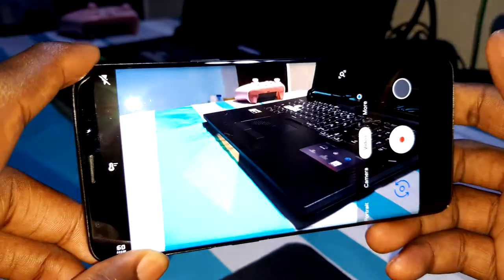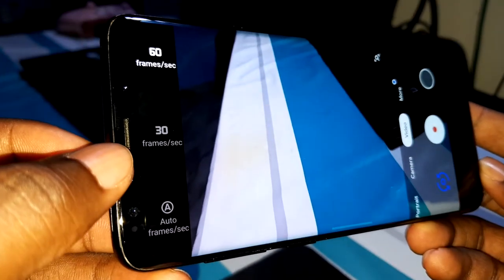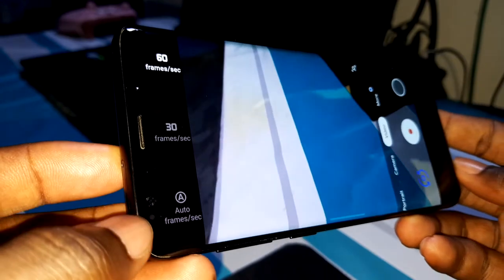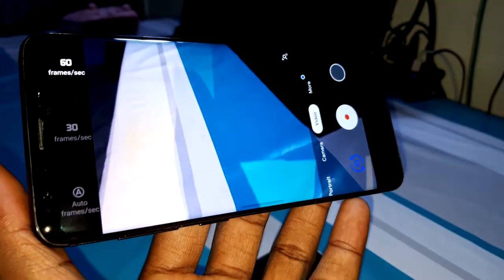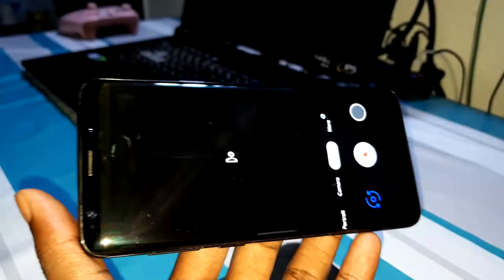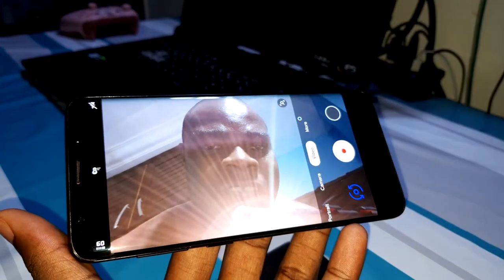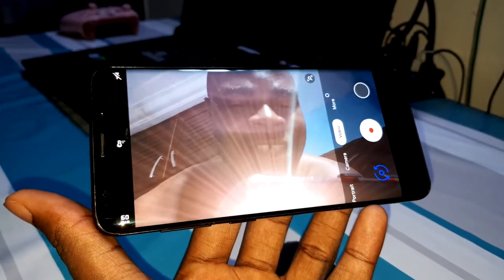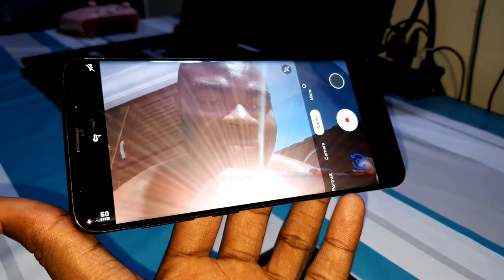In the video section, you can record at 30fps, 60fps, or auto frame rates. And amazingly, with Google Camera you can also record 4K 60fps from the front camera — just like that!